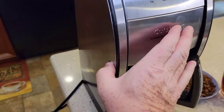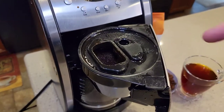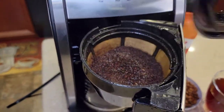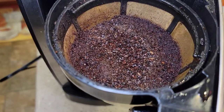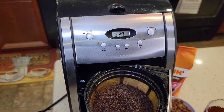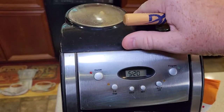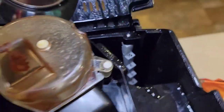Let's open this up and see how it did — be careful, it's hot. All the coffee grounds did go into the brew basket, which is good. You can see there are some fines and some bigger chunks — that's pretty indicative of a chop grinder. A burr grinder gets them a bit more consistent. We brewed all the water that we put in.